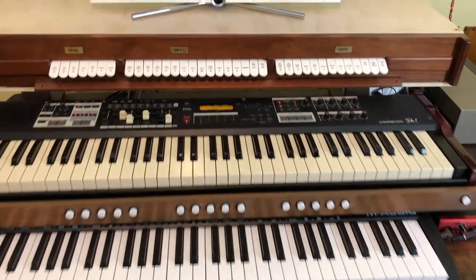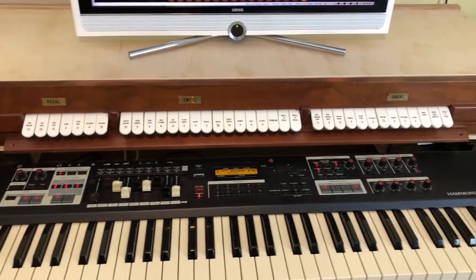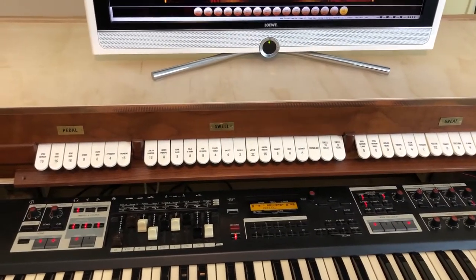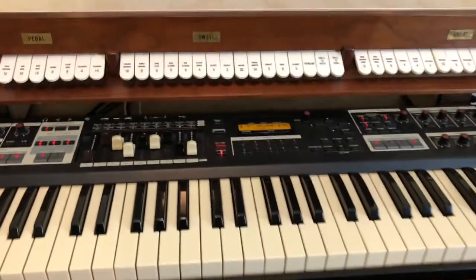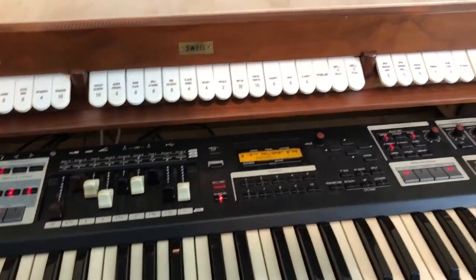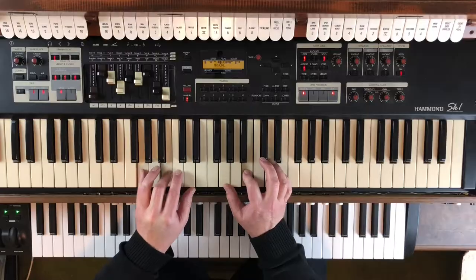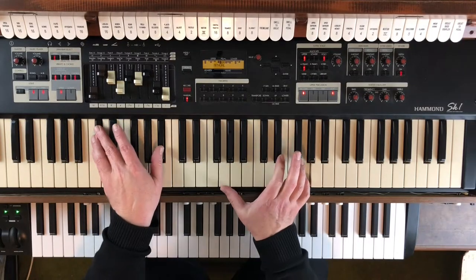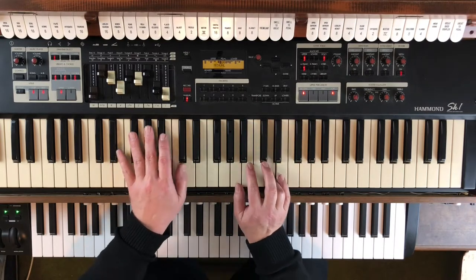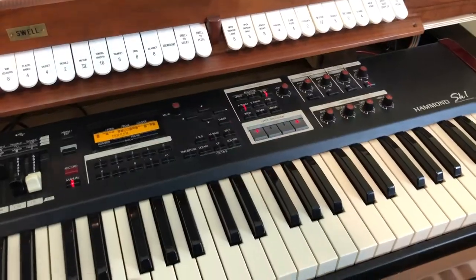You can see that it has this box up here, which has got all the electronics for the virtual pipe organ in it, and I'll show you that later on. And there's the Hammond SK-1, so the Hammond does everything that the Hammond does — Hammond organ.